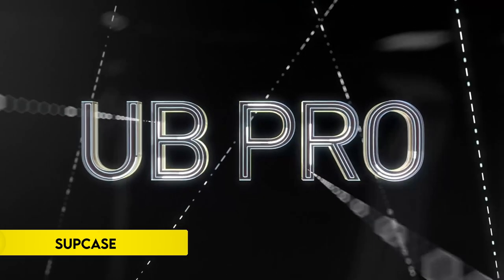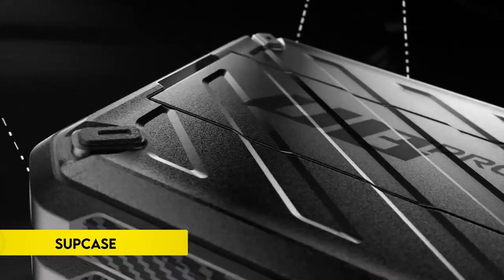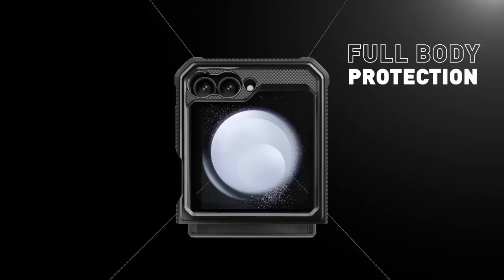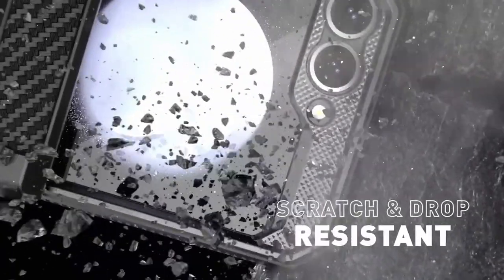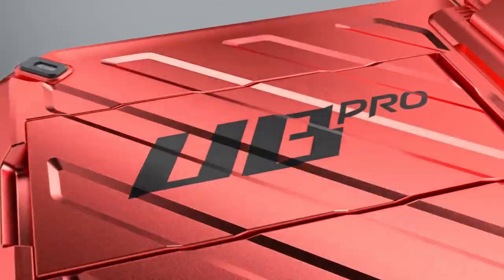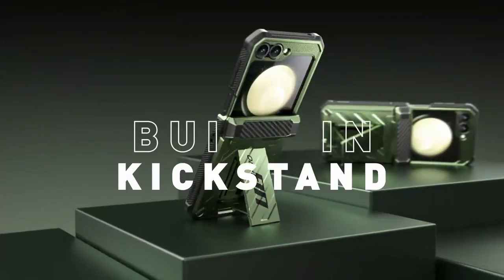Number 1: SupCase. The SupCase for the Samsung Galaxy Z Flip 6, 2024, and Z Flip 5, 2023, combines robust protection with stylish design. It features a high-quality PC plus TPU back cover that meets military drop test standards, ensuring superior shock resistance in the slip-resistant bumper. The case includes a built-in front screen protector to prevent scratches while maintaining sensitivity.